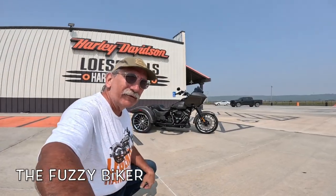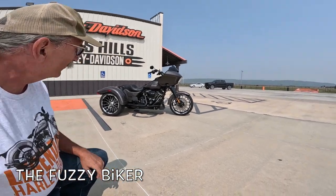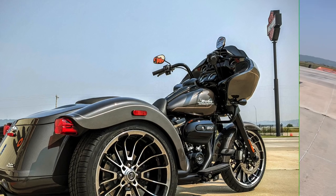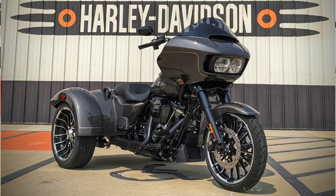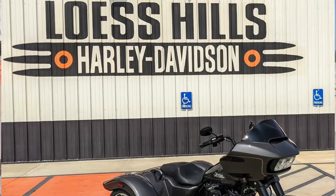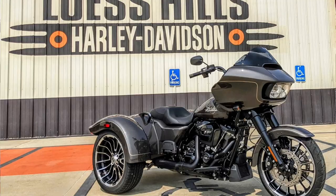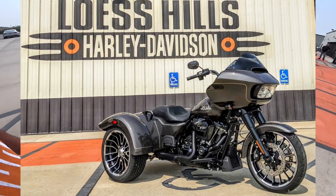Howdy y'all. Fuzzy Biker down here at Luss Hills Harley-Davidson, and look what they have laid out for us today. This is the brand new hot rod Harley-Davidson Road Glide 3. It's got the beautiful Road Glide fairing on the three-wheeled chassis. Isn't that a hot rod? Let's go take that thing for a spin.